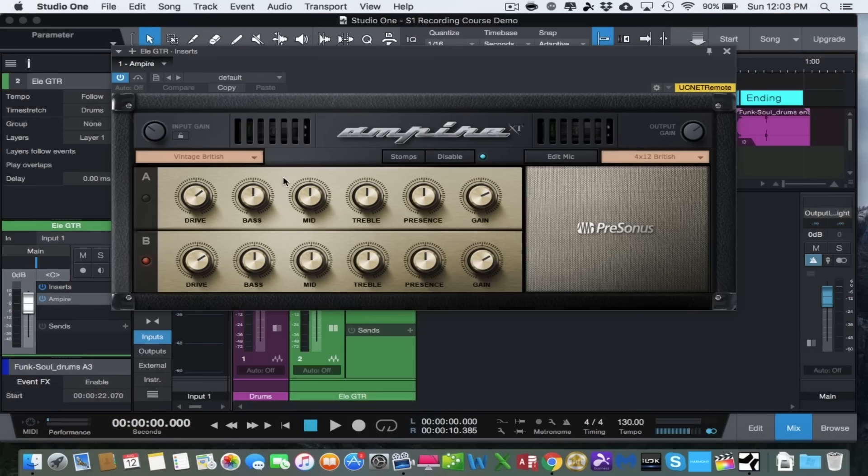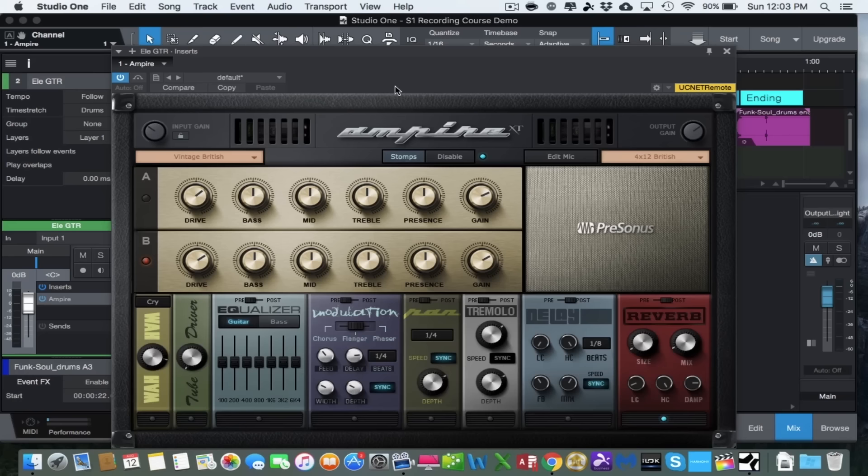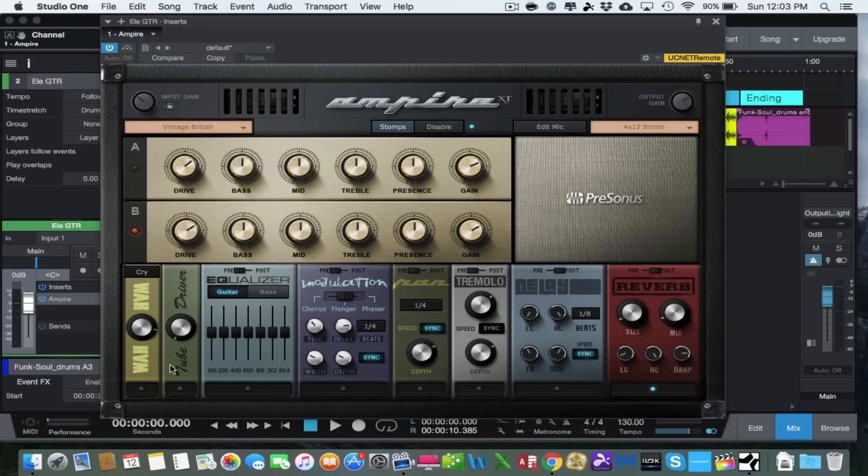Ampire has a ton of presets and features. The best way to start is to pick one of the presets — they have everything from American-style amplifier sounds to British-style, clean, crunchy, and so on. On the default setting there's an A channel and a B channel, with knobs for drive, bass, mid, treble, presence, and gain. You can also choose the cabinet — we'll keep it on 412 British for now. Clicking the Stomps button pulls up stomp boxes: auto wah, tube driver, equalizer, modulation, reverb, and more.